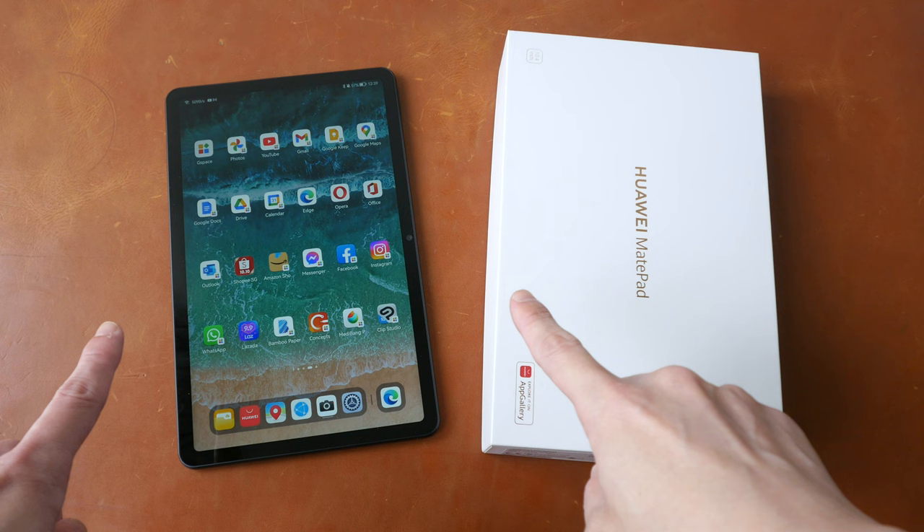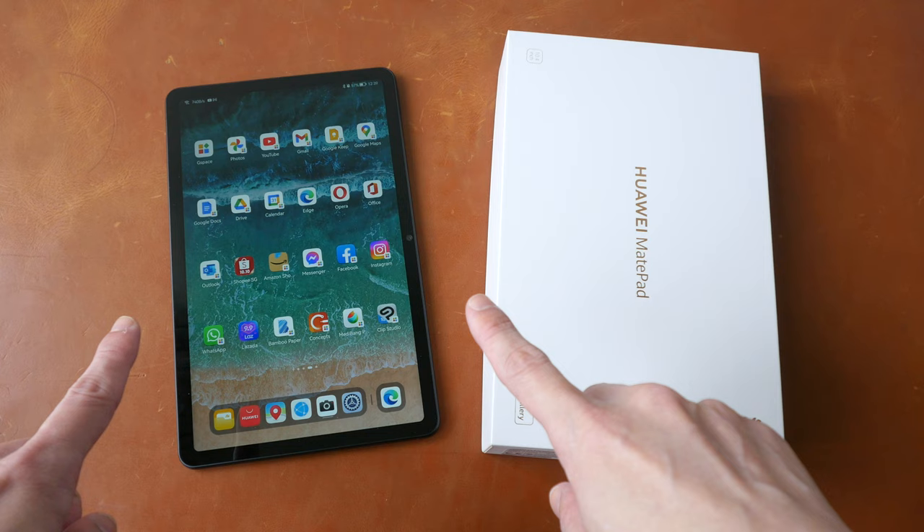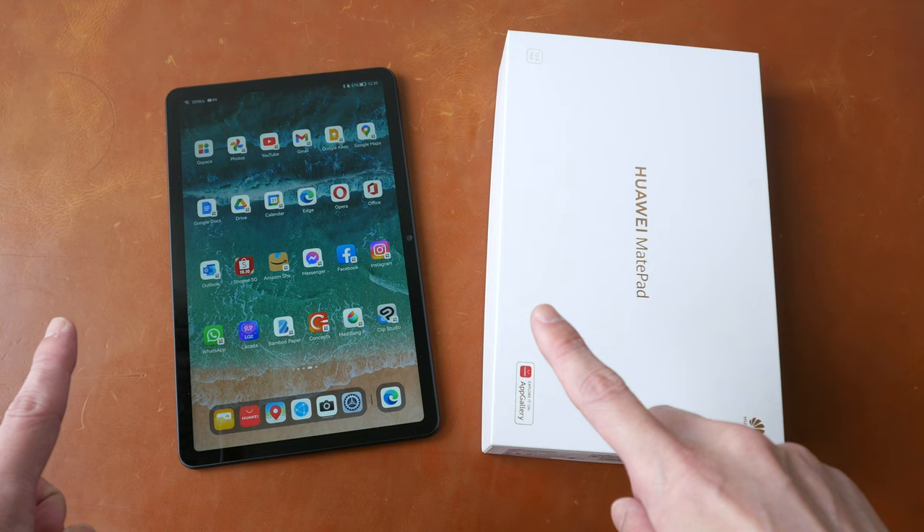So if you are looking for an affordable tablet for general purpose use, the Huawei MatePad 10.4 is worth considering. Just make sure you get the model with Kirin 820. Alright, let's move on to the full review.